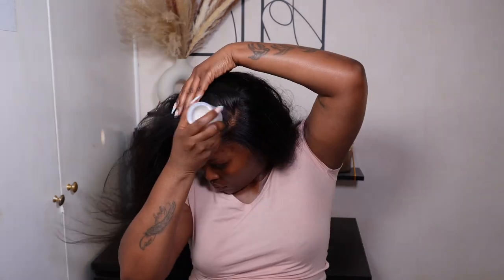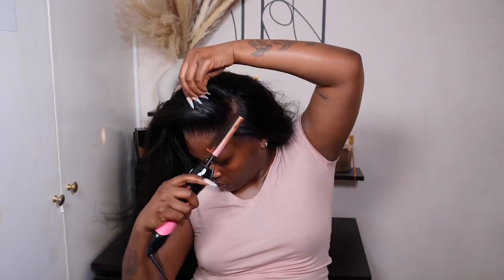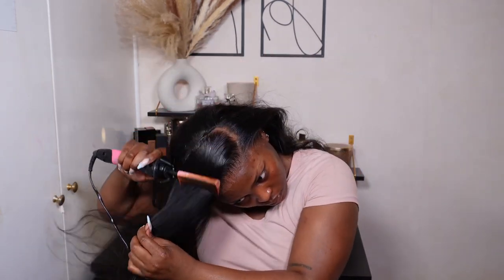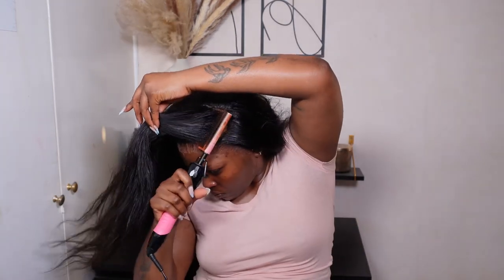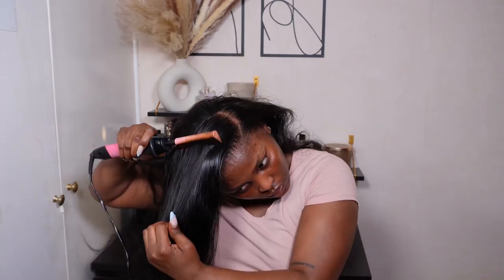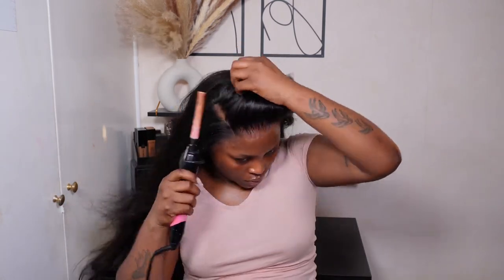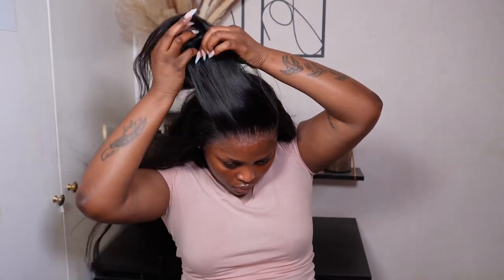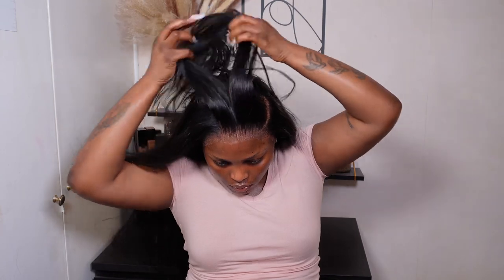I actually over-bleached this unit — it happened, so I'll correct that later. For now I'm going in with my hot comb, used a bit of the Caracare wax stick on the parting, then sectioned out the wig and flattened out the top to make sure it's seamless and flat — not just sitting on my head.